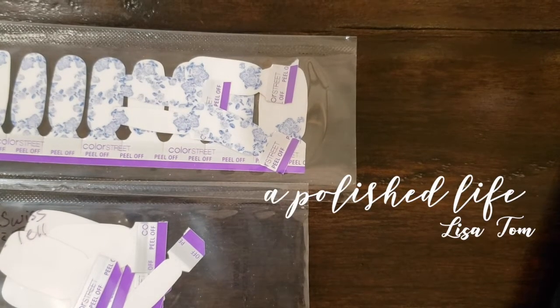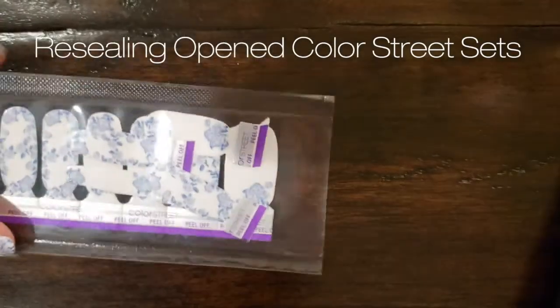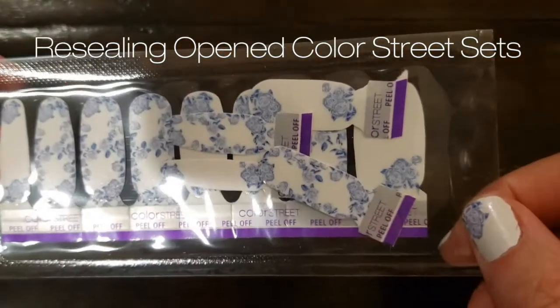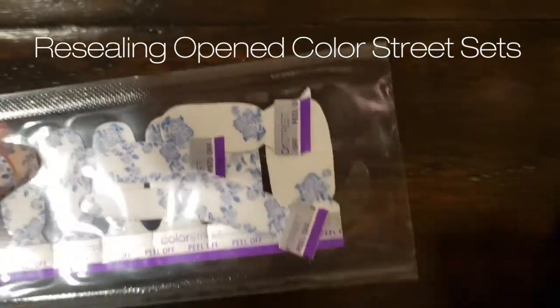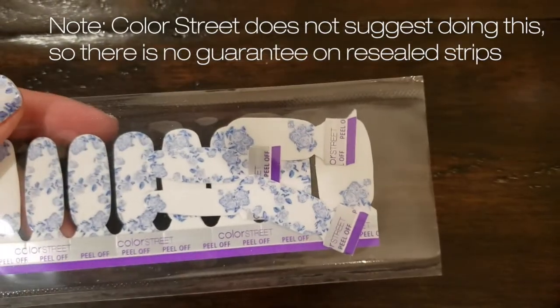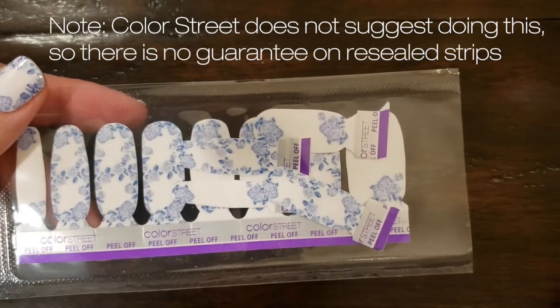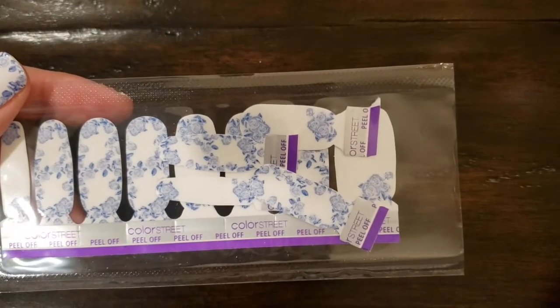I just wanted to show you guys really quickly how to reseal nail strips that you're not using. Look at all these I have left over from my manicure tonight. Now there's no guarantee that these are going to go on as well as they do when they are fresh of course, but I've really had no problem with them.